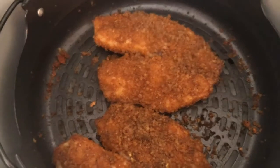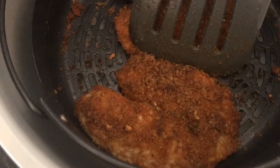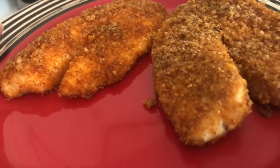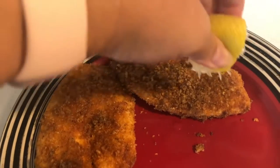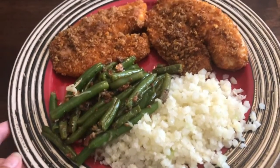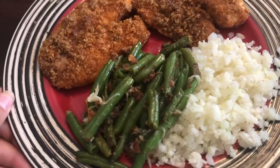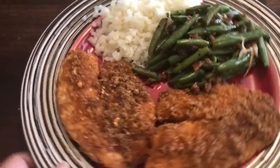When the fish is ready, I don't like to take it out with tongs because it'll crumble, so I use a spatula to carry it out. The fish is ready! Now we just need to finish the plate with some sides. I squeeze a little bit of lemon on all the fish. This is the final plate — we paired the crispy air fryer fish with cauliflower rice and green beans sautéed in butter and bacon, with our tartar sauce ready to go.